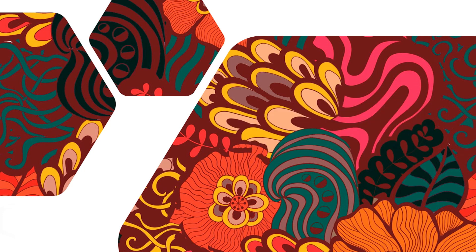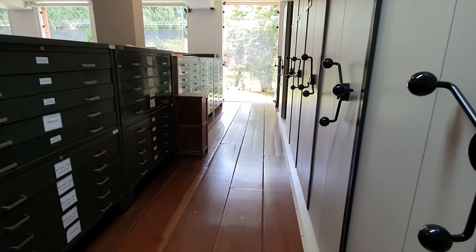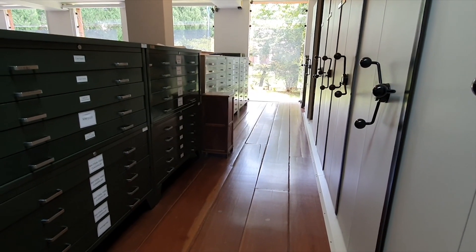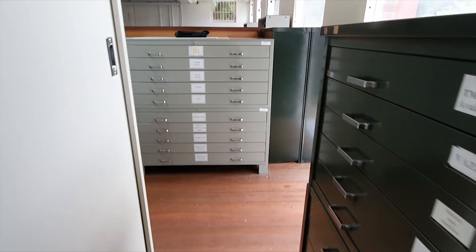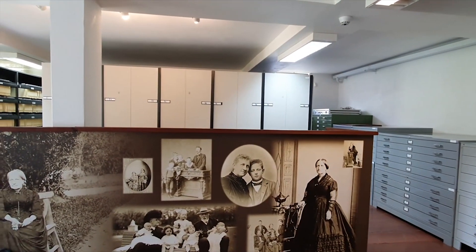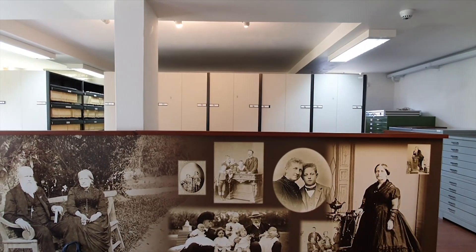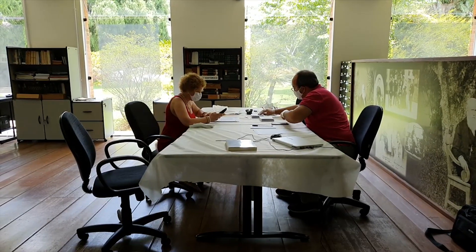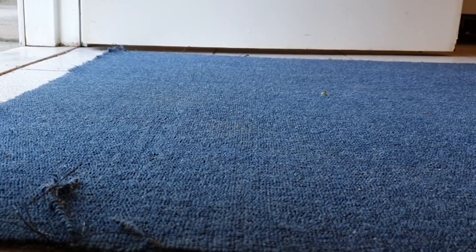Transporte. Em uma reserva técnica, o local de guarda do acervo e o local de consulta normalmente não são os mesmos. Seja por questões ambientais ou de segurança, existe uma separação dos espaços. Entretanto, é interessante que tais locais sejam relativamente próximos para que o transporte seja o mais seguro possível. Deve-se verificar possíveis obstáculos no trajeto.